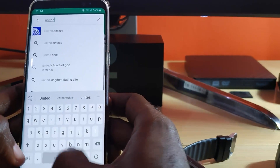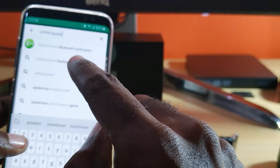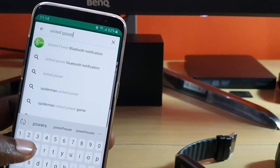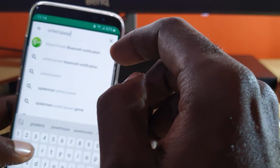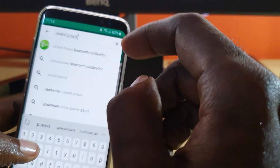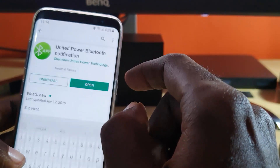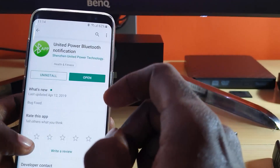Next, look for 'Power' — and there it is. It says 'United Power Bluetooth Notification' — that's the app. Or you can search for 'United Bluetooth Notifier' to find it.